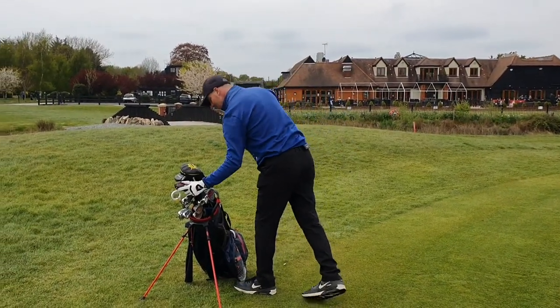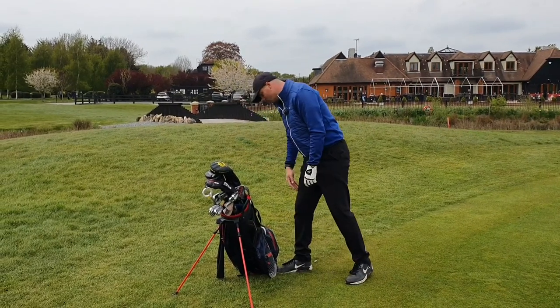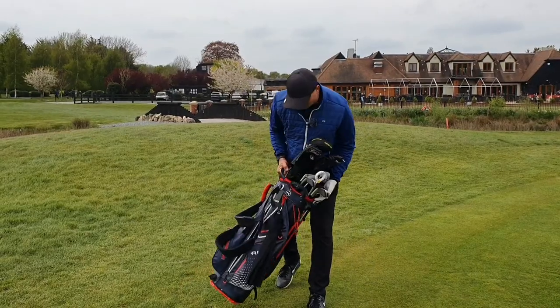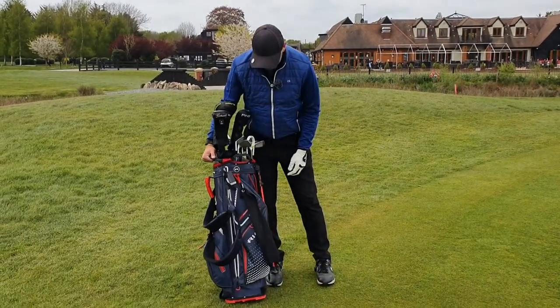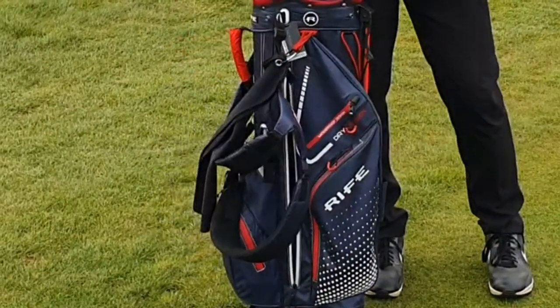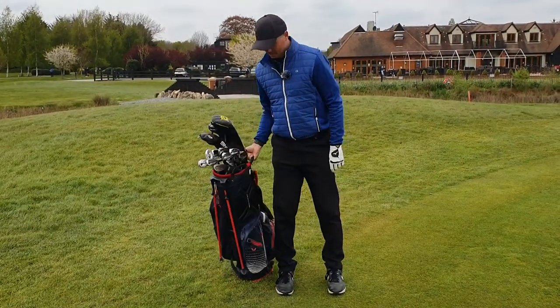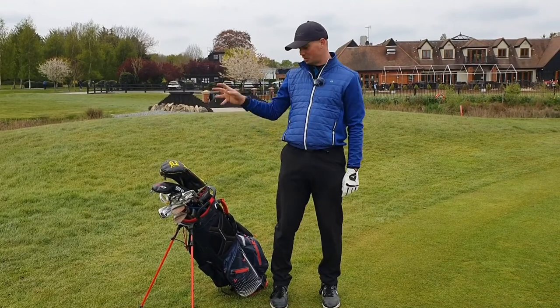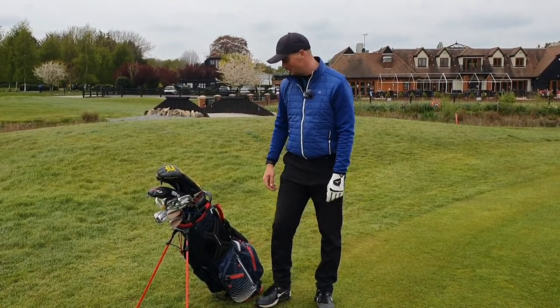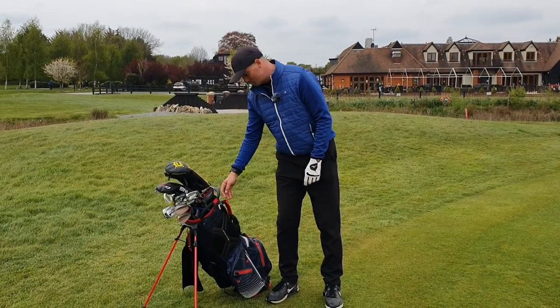That's the clubs in my bag — obviously tees, balls, water cooler etc. I've got this lovely little bag that I bought from Online Golf actually and it's a waterproof bag. I got it as a carry bag and then I started using a trolley because I've got so much stuff in it with all the recording equipment — I couldn't carry it all. Little towel and my bag tag membership.